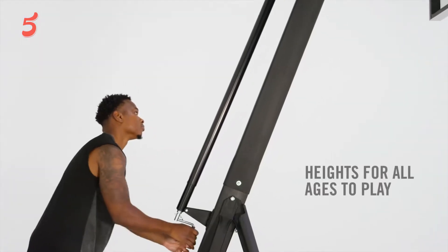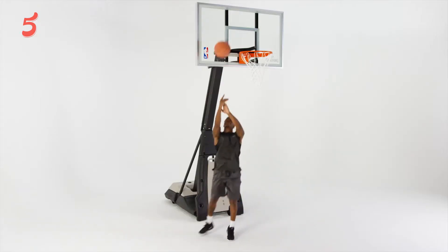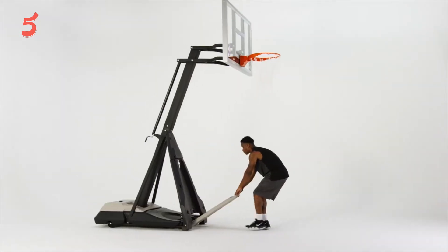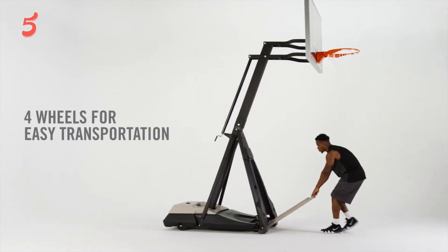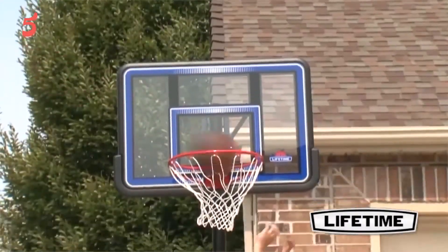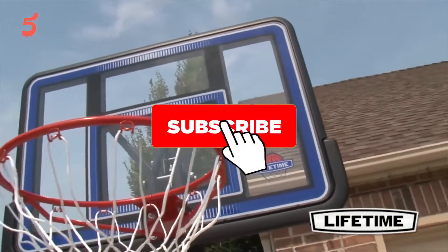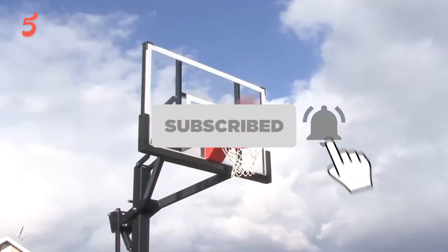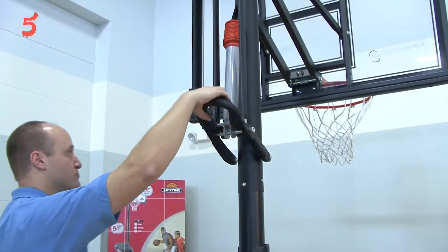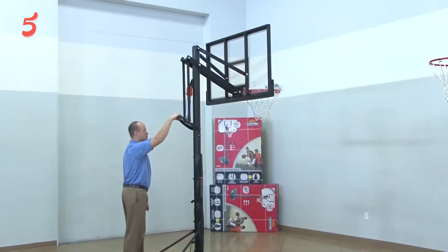Hi. Welcome to the 5 Best Review. Here we bring the best brands for you after research so that you can make a smart purchasing decision. Today we present the 5 best portable basketball hoops to buy in 2021. Before diving into today's product list, don't forget to hit the subscription button to stay updated. Links have been added in the description box. Let's get started.